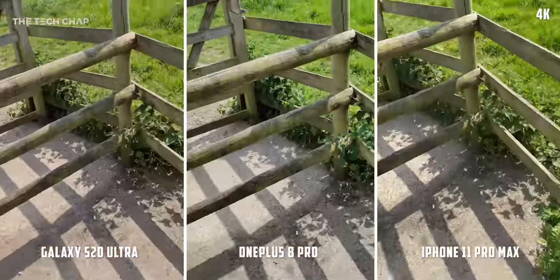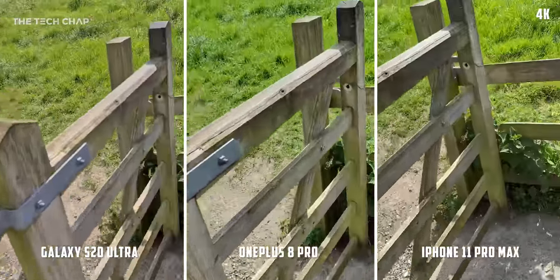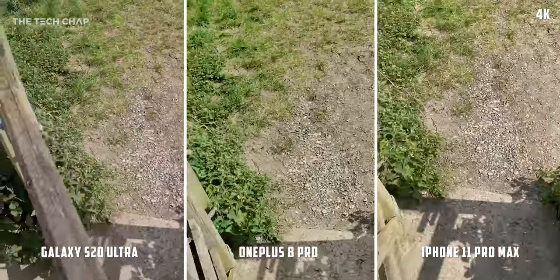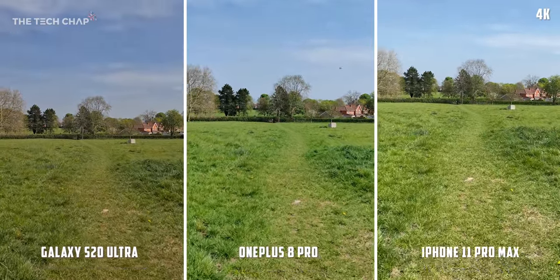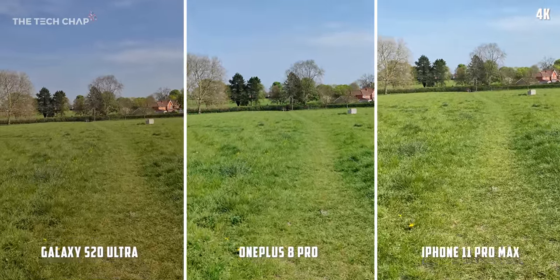Full disclosure, I'm using my once daily lockdown walk to get this footage and I am all by myself. Stabilization is actually really impressive across the board, but what stands out to me is the S20 is noticeably darker and it also has a slightly warmer color profile, as if someone's put a more cinematic LUT over it. To my eye, the OnePlus and iPhone look more true to life.